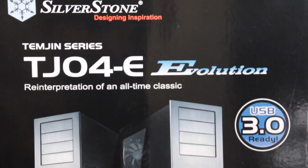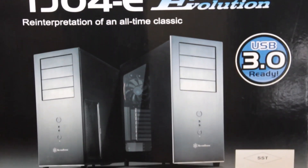Hello! Welcome back once again to the Motherboards.org YouTube channel here in Moscow, Russia. Today I bring you an unboxing with the trusty knife. Today I bring you the case: Silverstone Temjin T-J-O-4-E Evolution.